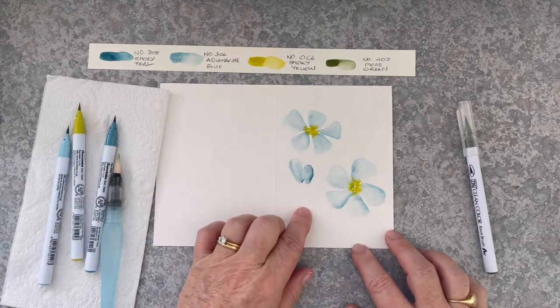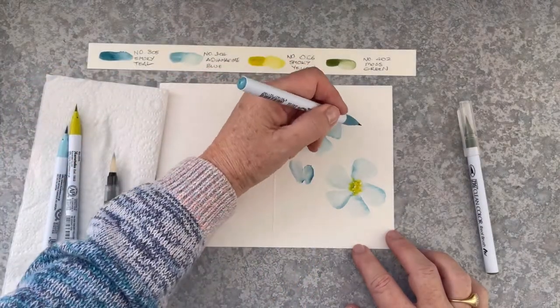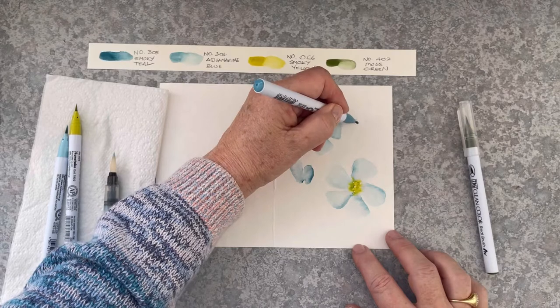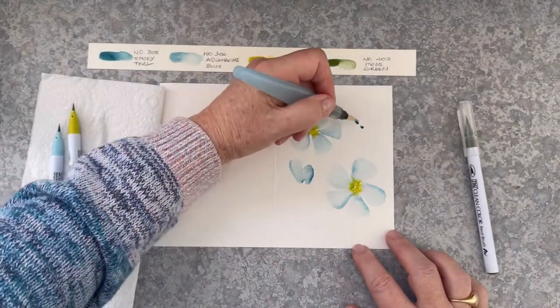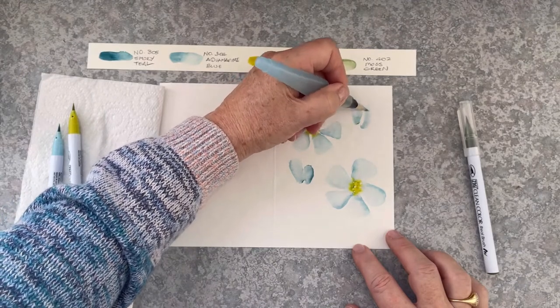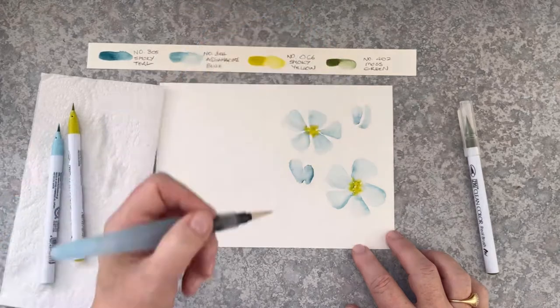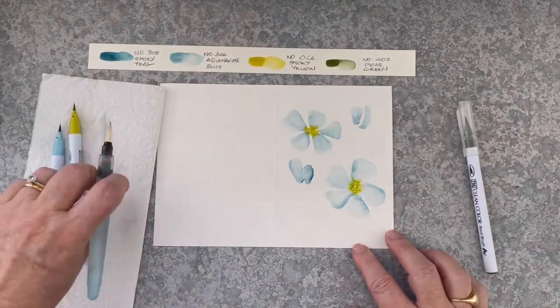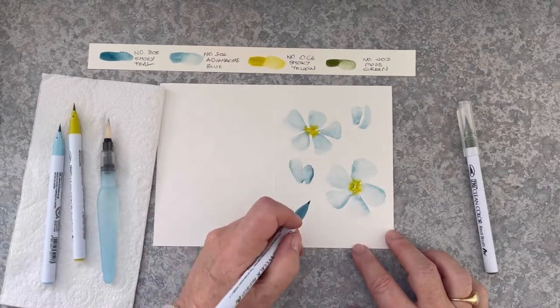Bringing in some of that aquamarine blue, and now I'm going to add some more little buds. This time I'm using the dot technique — two dots for the buds of each leaf. And I'm curving one of them a little bit. These are not triangle shapes, they're more long shapes. Now I've got four shapes there.